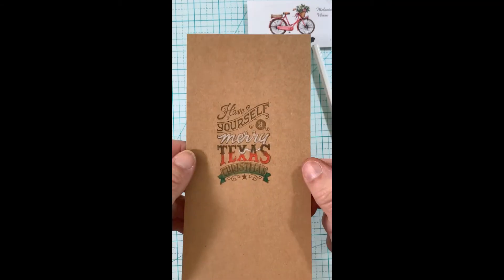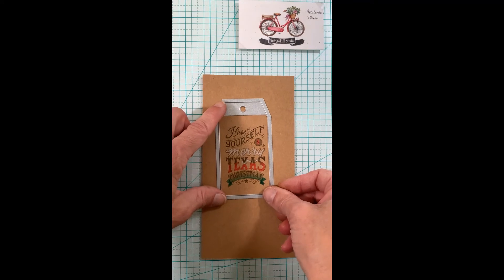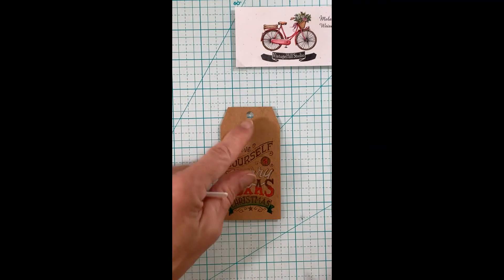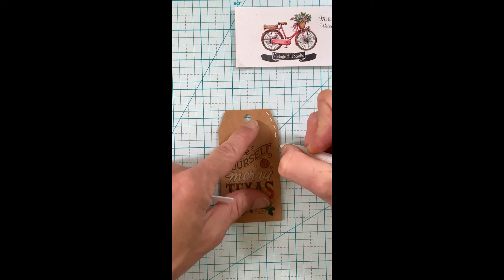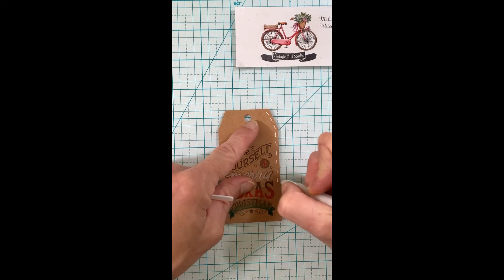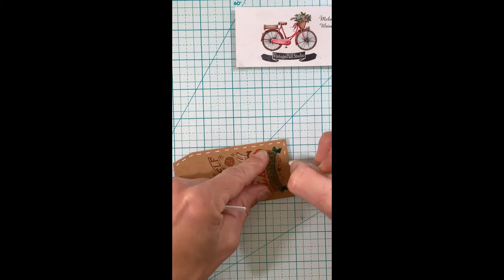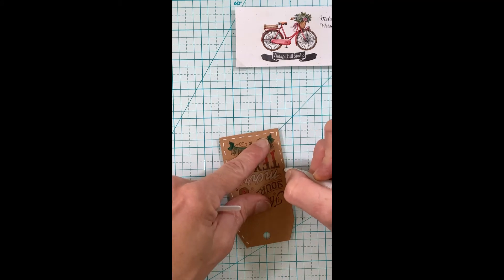I'm going to make a label out of this, so I use the label die and run it through my die cutting machine. The next thing I'll do is take a white gel pen and add some stitching around my label. Then I'll follow up with a little more distress ink around the edges, which makes it look like a leather patch you would find on a pair of Levi's or Wrangler jeans — I thought that went really well with my little boots on the front of my card.